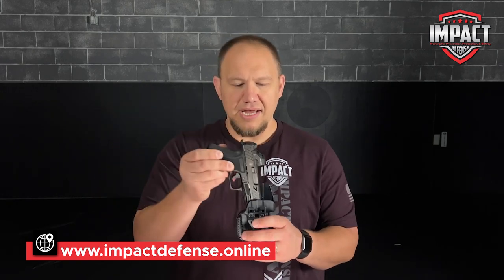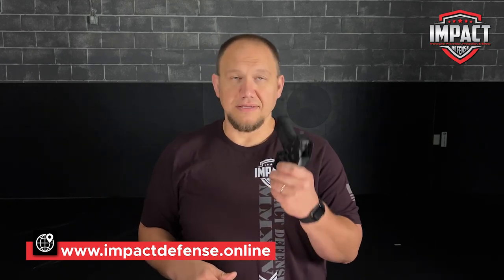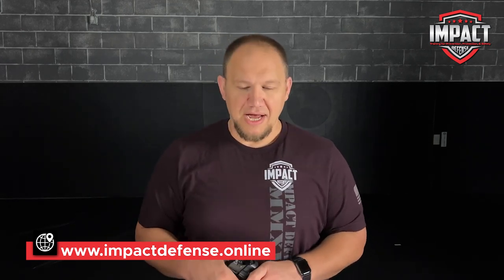Like I said, this one's my go-to. Every time I'm carrying the CR920, this is the holster I reach for. Alien Gear, if you are watching — please make a Roswell holster for the P365X Macro. That would be awesome.